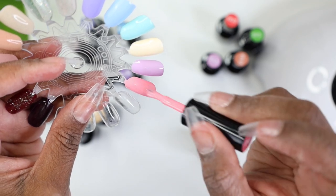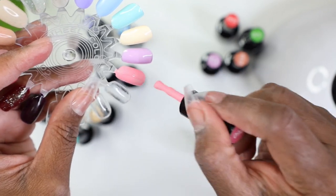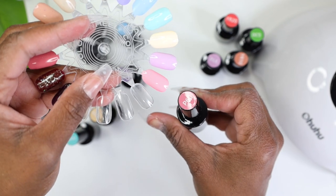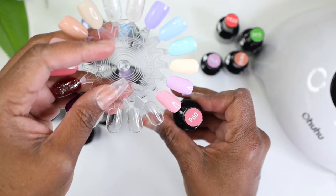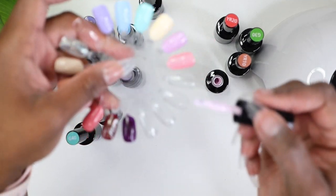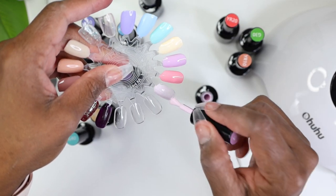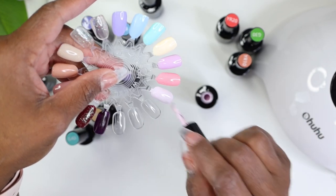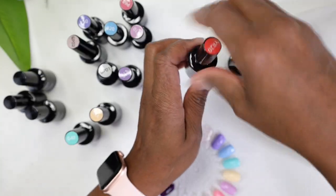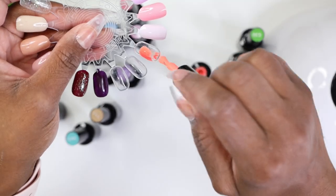Next we have P60 — a good pink, surely thick. This would also be cool for designs because it's so thick it won't be runny. You might need two coats of this one. Then V10 — this is a very light pastel purple, kind of with a white base to it. That is really pretty.